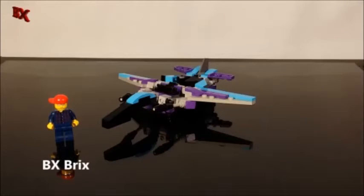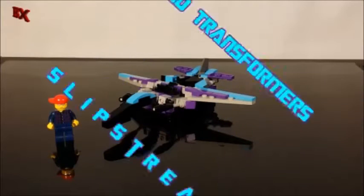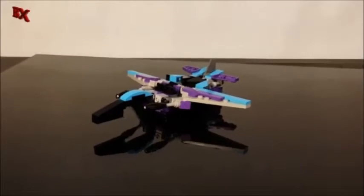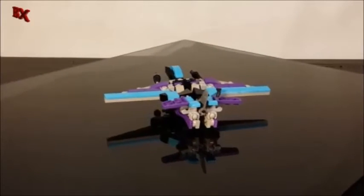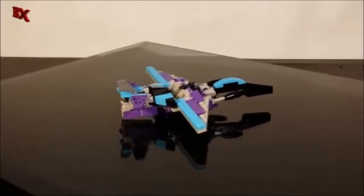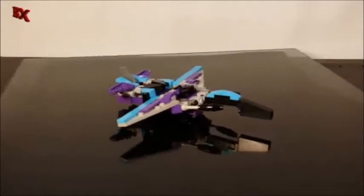Hey guys, BX Bricks back with another Lego Transformer review. This is a client-driven project — I was asked to build G1 Slipstream. Here we have Slipstream, which is one of the better-known fembots outside of Arcee and Chromia.